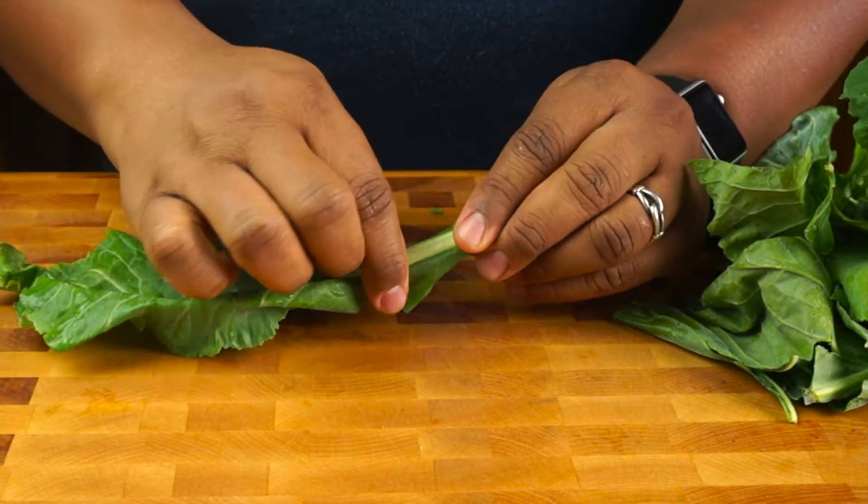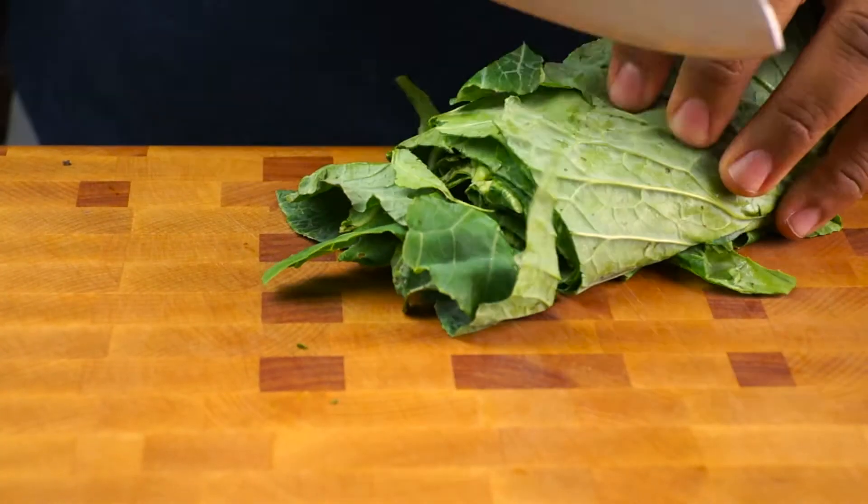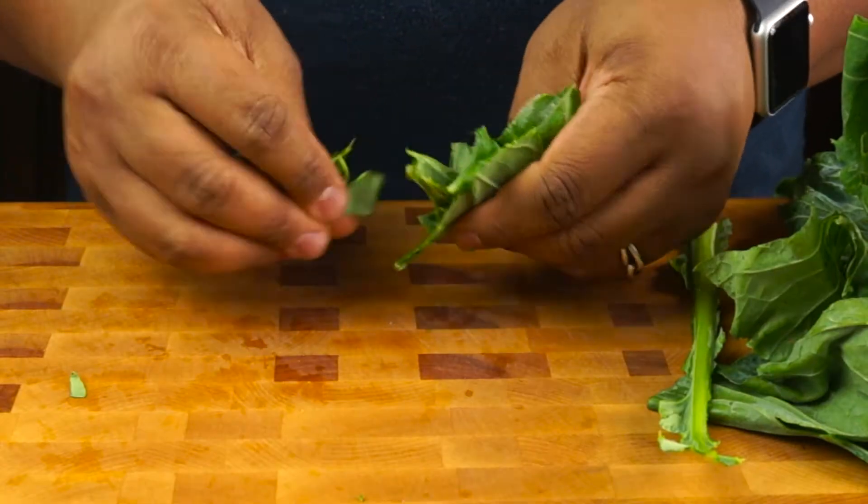The first thing you'll want to do is strip the leaves from the stem by pinching, then pulling — easy, right? Then slice the leaves into thick ribbons, or if you're really old school, you'll tear them with your hands.